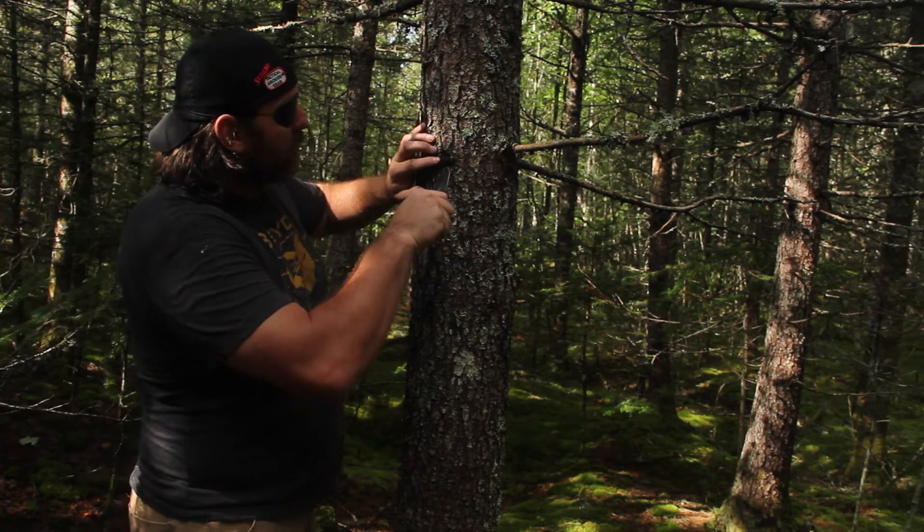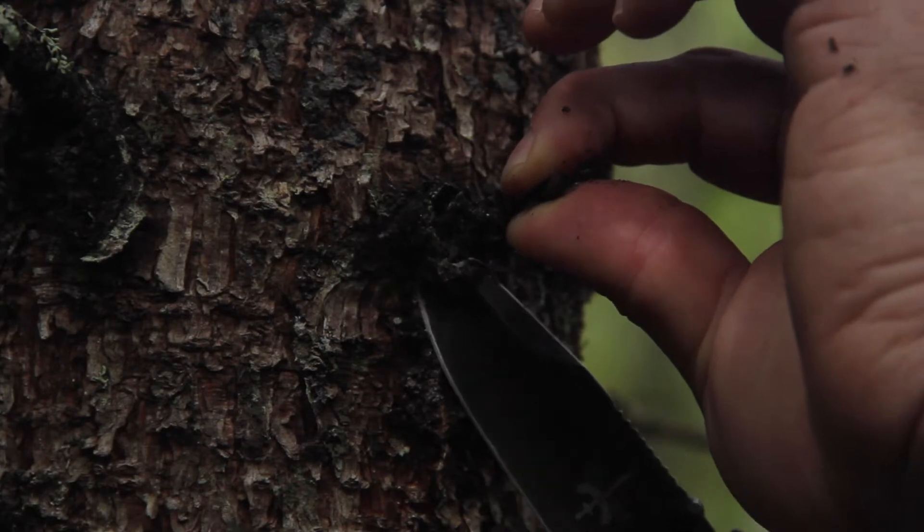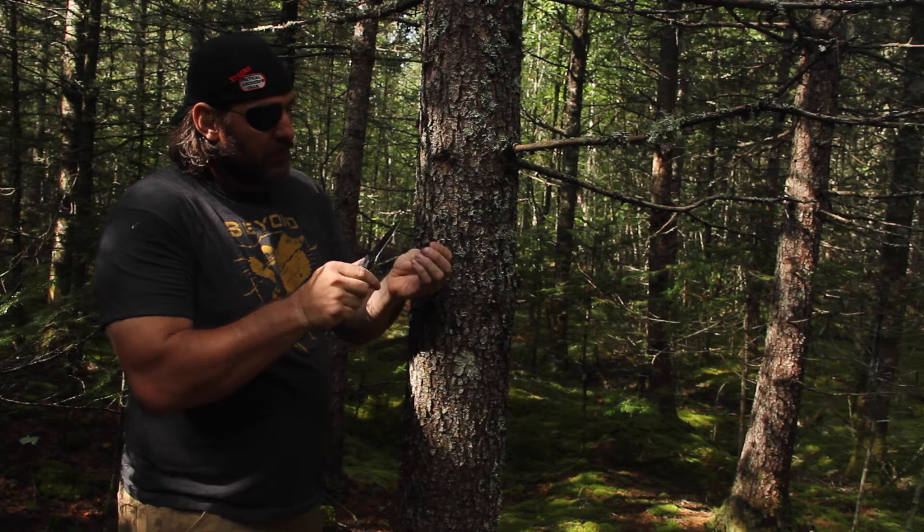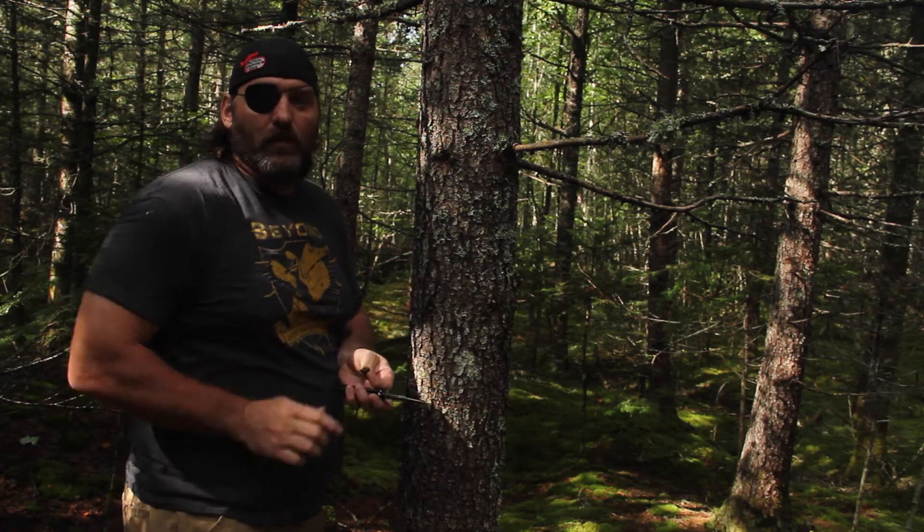I'm just going to take my knife and pop one out — easy as this right here. And right there you can see you've got a nice little sap and all that. That'll catch on fire real nicely.